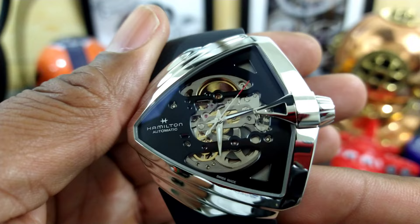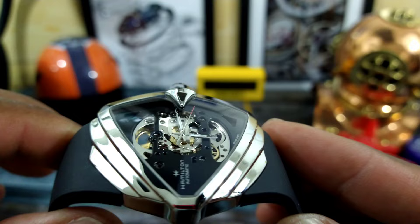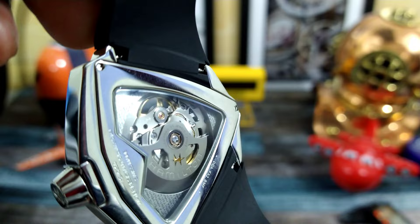This one is probably my favorite Ventura of all that came out. They had an electronic one where you push the button and it lights up — that one was pretty cool — but I like this skeletonized aesthetic better. This is a really cool art deco funky shape, and actually Elvis wore one of these. Not this exact watch, but he did wear a Ventura, and they are just iconic pieces.